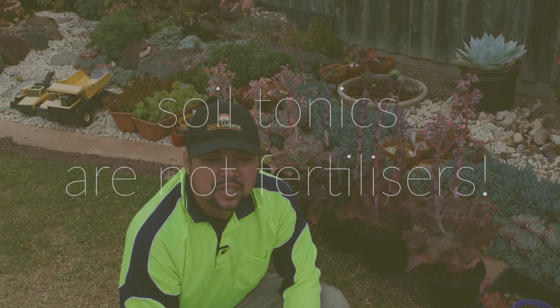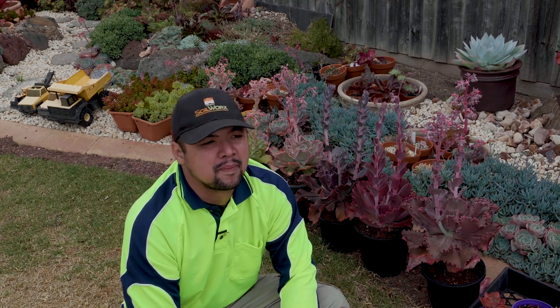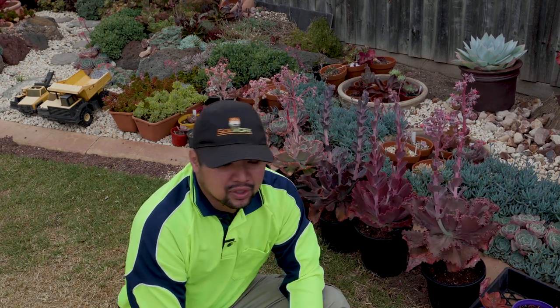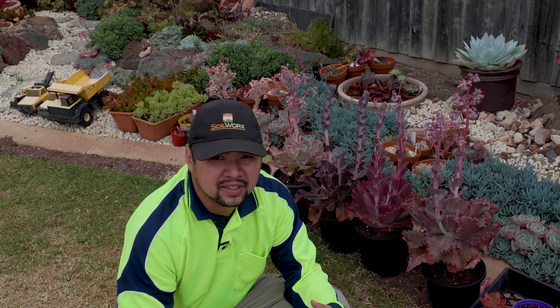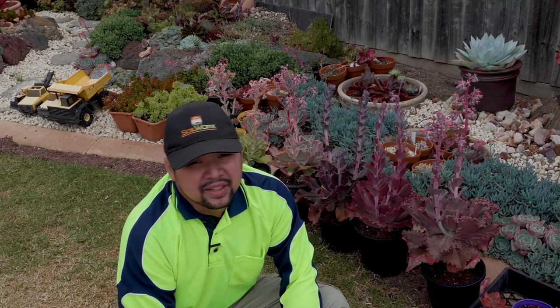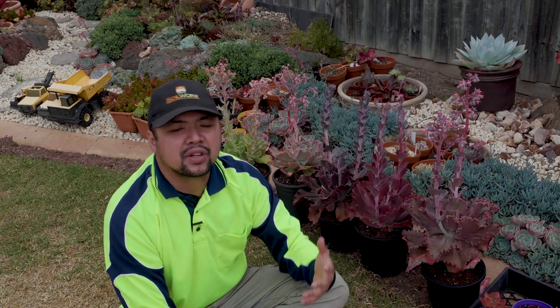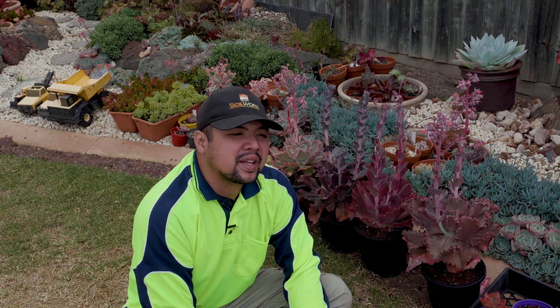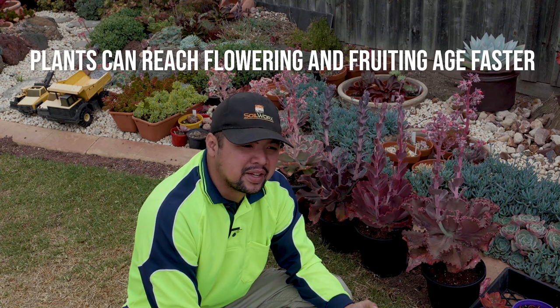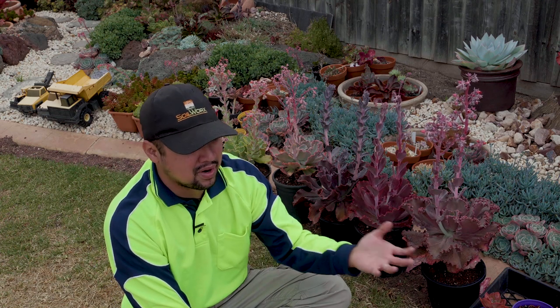Another thing that gets many people tripped would be soil tonics. A lot of these are based on seaweed solutions and a popular brand here in Australia is Seasol. It's important that you do not confuse soil tonics or soil conditioners with fertilizers because they are not the same thing — they do entirely different things. Soil tonics are additives to your soil that increase soil life and microbial activity, and this in turn improves the efficiency of nutrient absorption in plants. Tonics stimulate root development and boost flowering and fruit development due to the increased activity of pollinators.